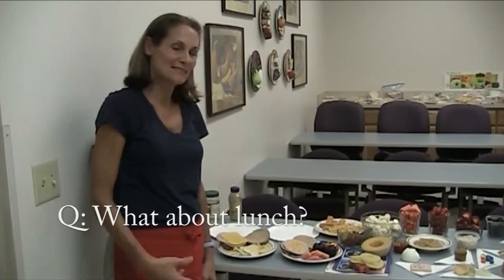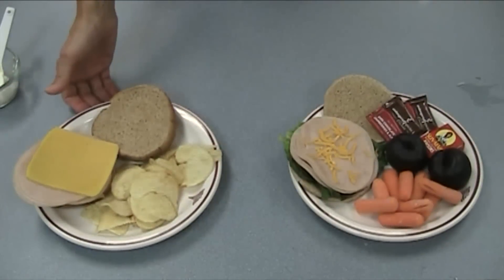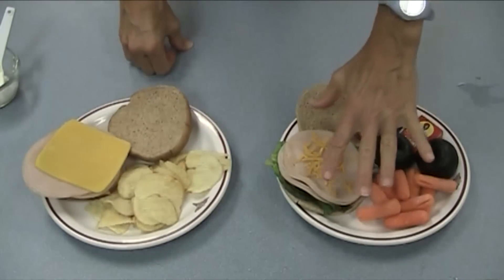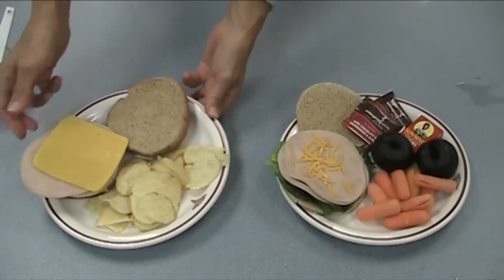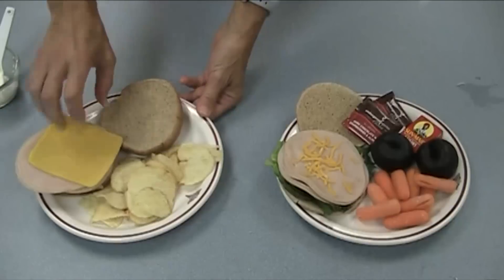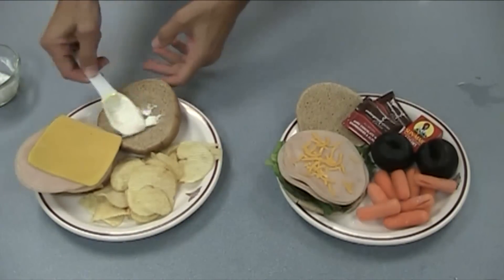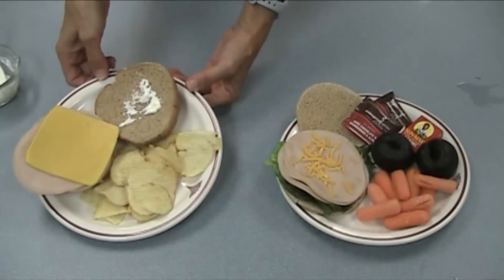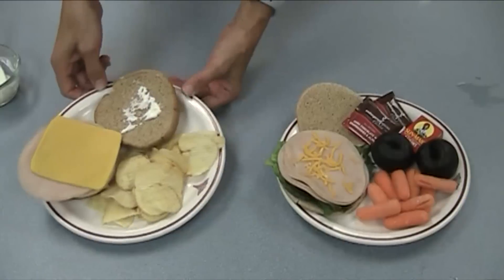We talked about dinner — let's talk a little bit about lunch. What we have here are two separate lunches: one is the way we probably typically eat, and the other is according to the MyPlate. This could be our typical meal: a sandwich with about three to four ounces of lunch meat, a slice of cheese, and some chips. When I throw on my mayo, I'm adding another hundred extra calories to this plate. This plate weighs in at about 600-plus calories with not a whole lot of color.